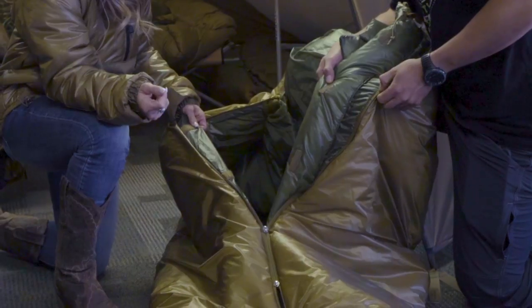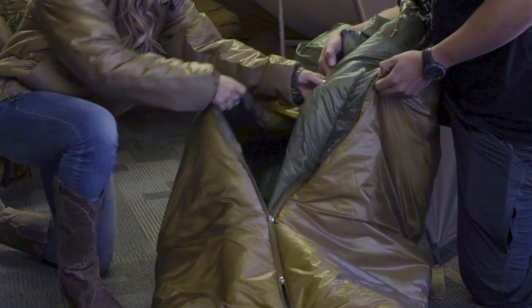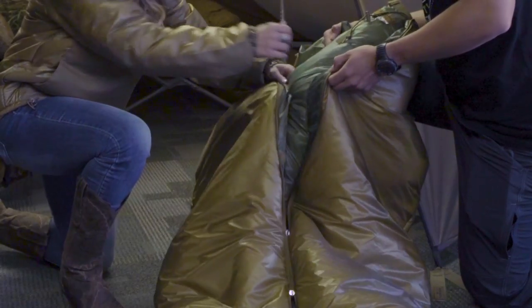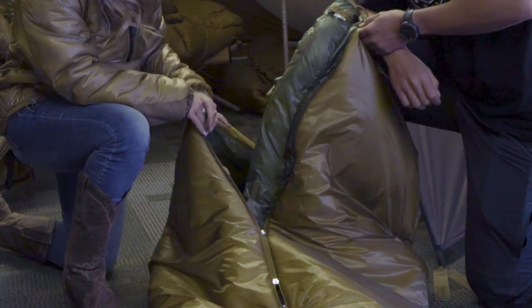Sometimes you'll find really cold spots in sleeping bags along the zipper line, and these Velcro pieces actually keep the bag super tight and prevent any air drafts coming through the zippers on the bag.